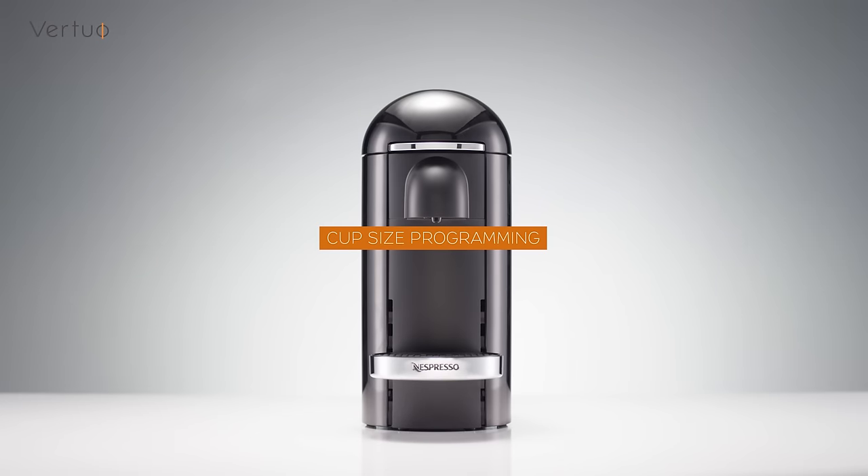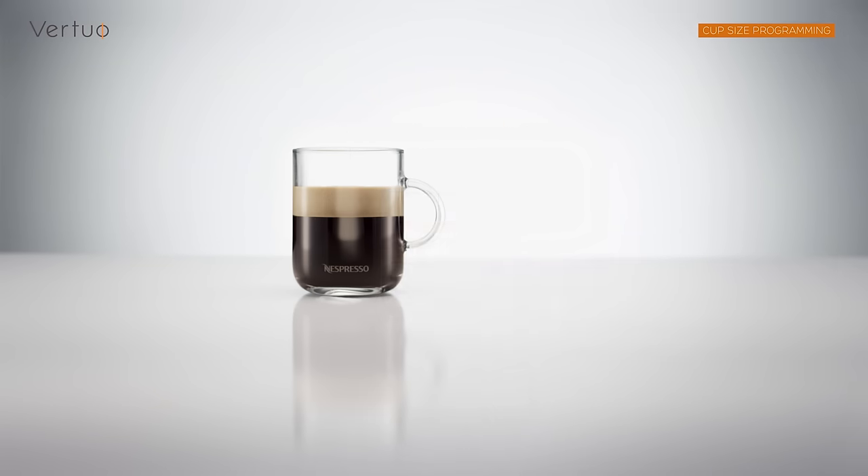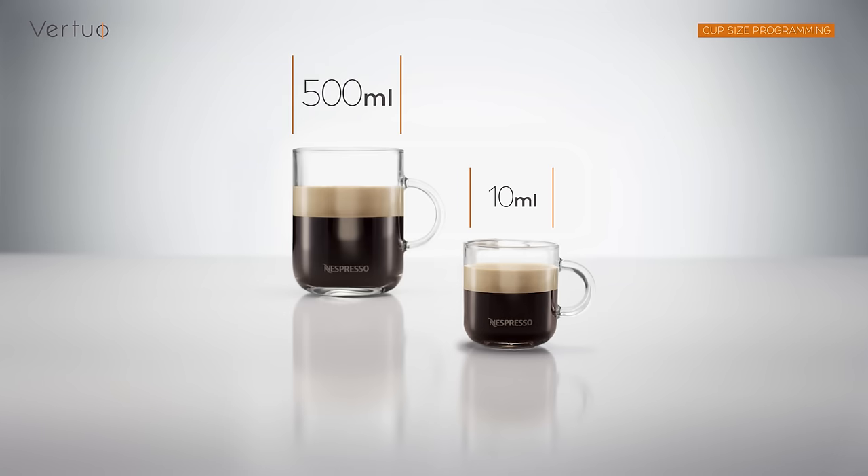This tutorial will explain how you can program the cup size according to your tastes. The programming is specific to each capsule size: mug, gran lungo, or espresso. Cup sizes can be reprogrammed from 10 milliliters to 500 milliliters.